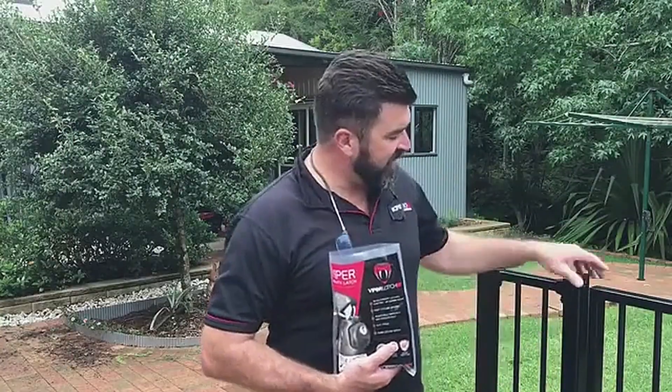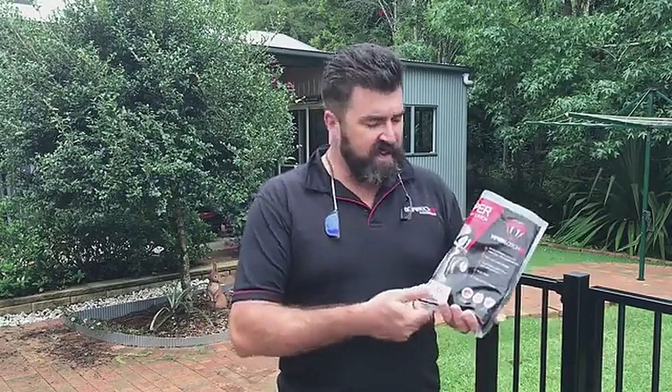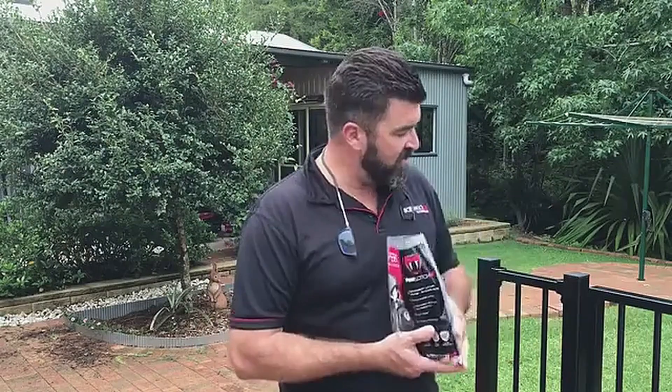We're going to need a latching system for this gate. We've chosen the X2 Viper, as I explained before, and this is just how easy this thing is to fit.